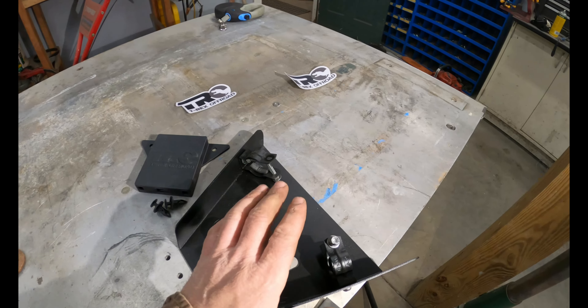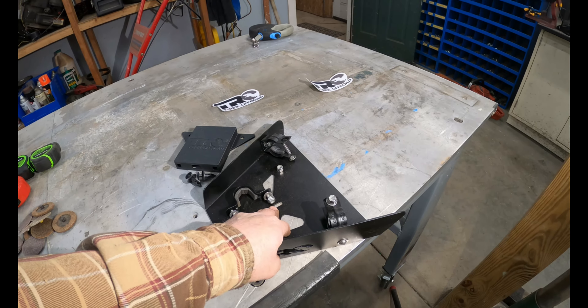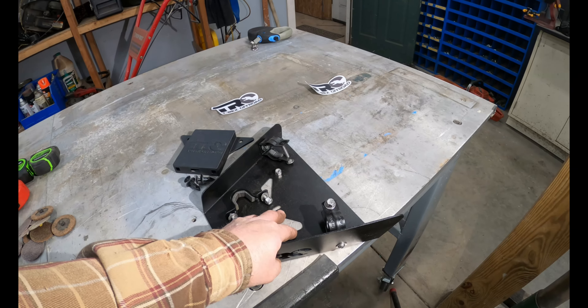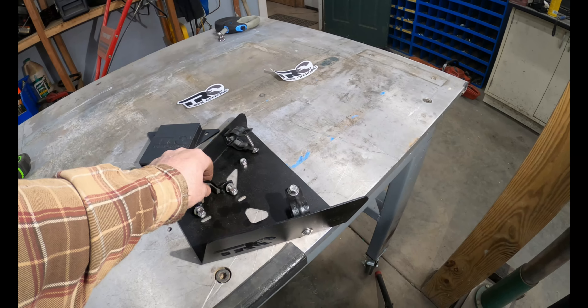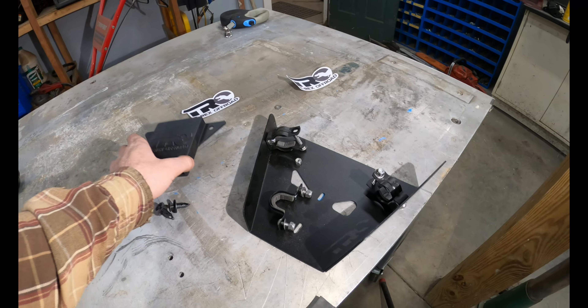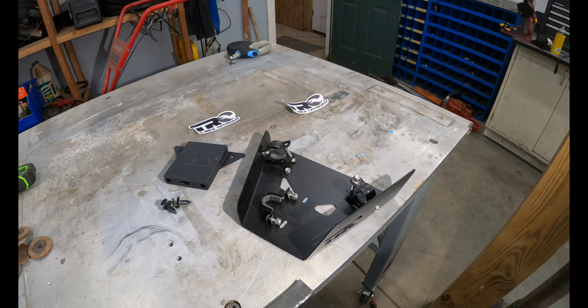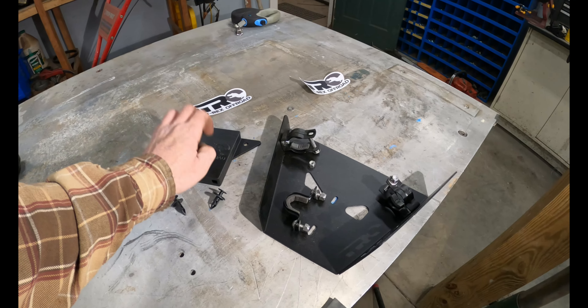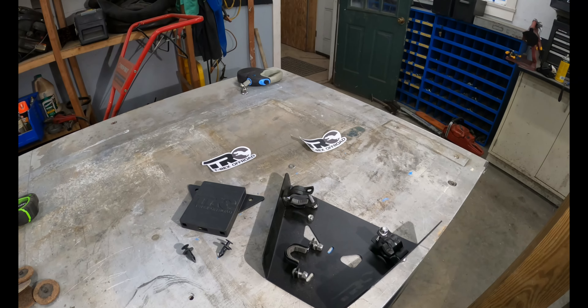T-Rex Off-Road — I'll put a link in the description. These were very reasonable price-wise. I'm not going to say what I paid for them, just because who knows when anybody's going to watch this and prices could increase or decrease — especially given today's fluctuating steel prices based on supply chain issues and everything else. But let's get these things mounted up and see what it looks like.